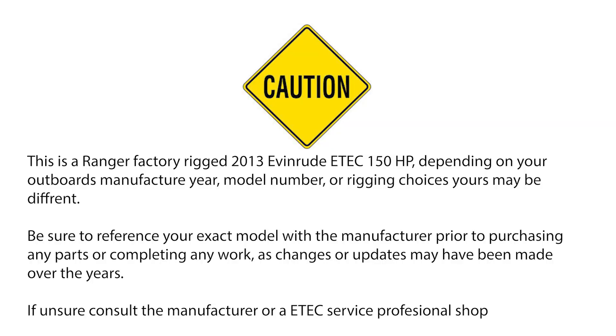This is a Ranger Factory Rig 2013 Evinrude E-TEC 150 horsepower. Depending on your outboard's manufactured year, model number, or rigging choices, yours may be different. Be sure to reference the exact model with the manufacturer prior to purchasing any parts or completing any work, as changes or updates may have been made over the years. As always, if unsure, consult a manufacturer or an E-TEC service professional shop.